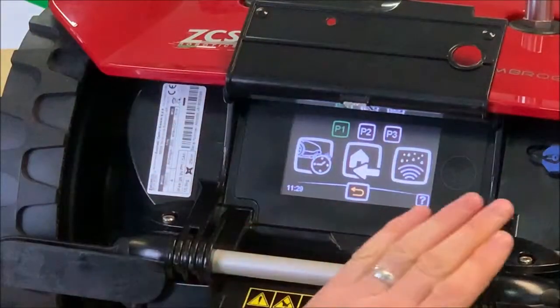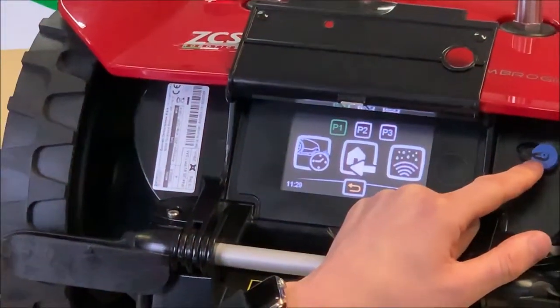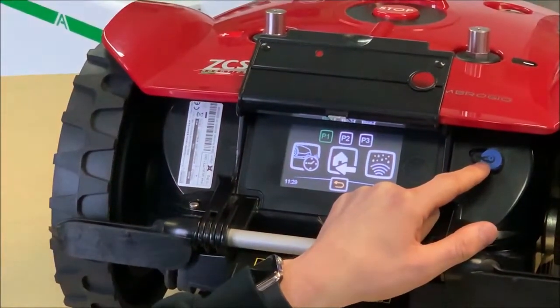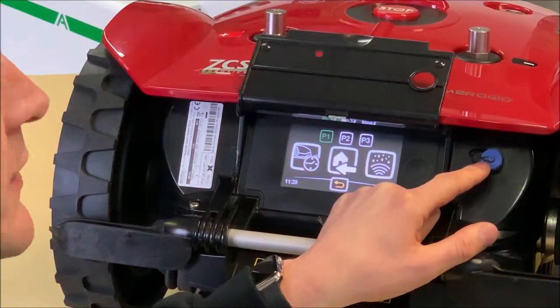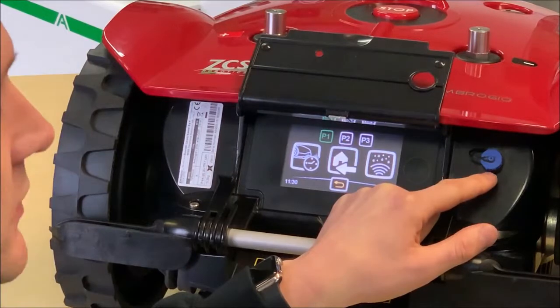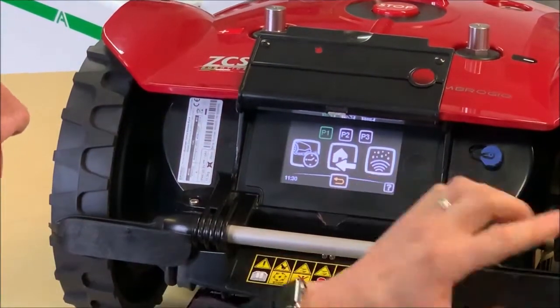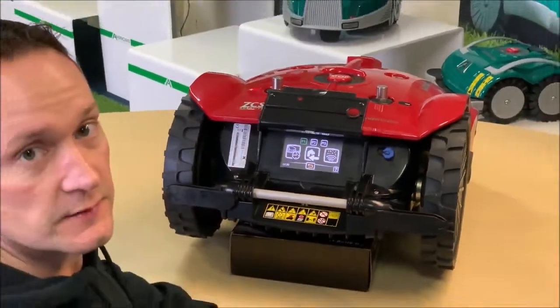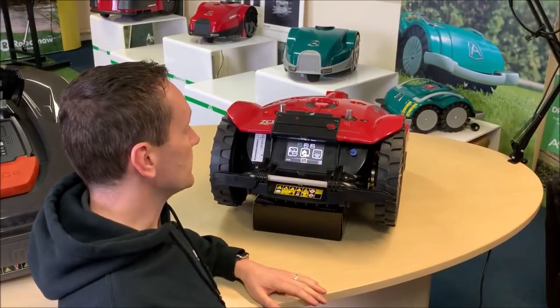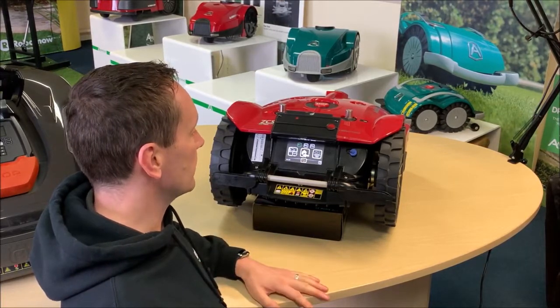The other thing featured on this machine that isn't on a lot of robots is a winter charging socket. During the winter months when the robot's not in use, you don't need to keep putting it back in the base station to charge it — you can purchase an optional winter charging cable which plugs in at the rear. All in all, this is a fantastic display on this machine and it's very intuitive.